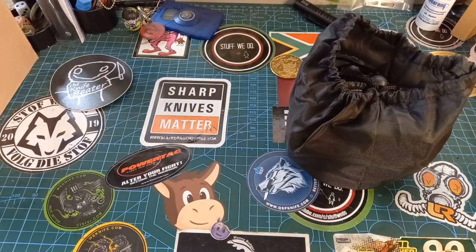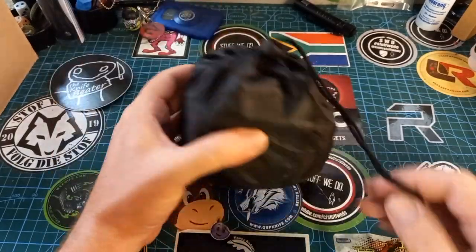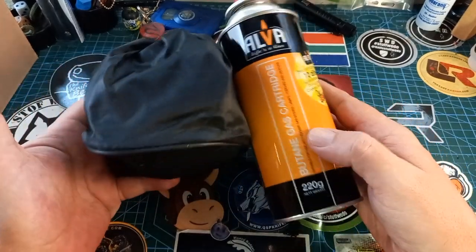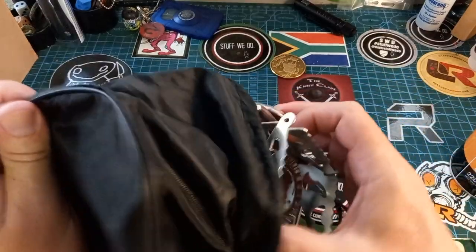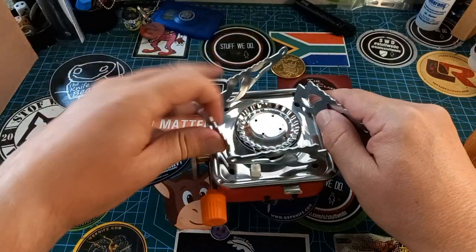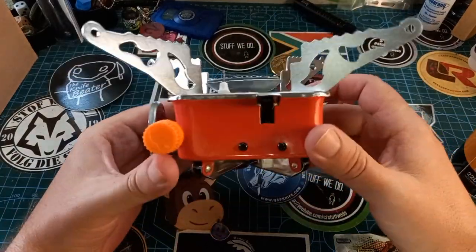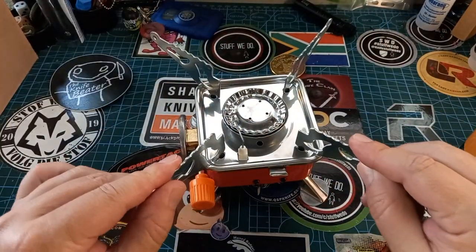This little bag with a drawstring closure is what you're going to throw into your backpack, bag, or car. You can put it in the cubby hole if you want. So let's quickly see how this works — we have these little arms that you twist all the way out until they snap into their little grooves. That's actually quite solid. And then we have little feet that also snap into place. Extremely solid base, no wiggling, no nothing.